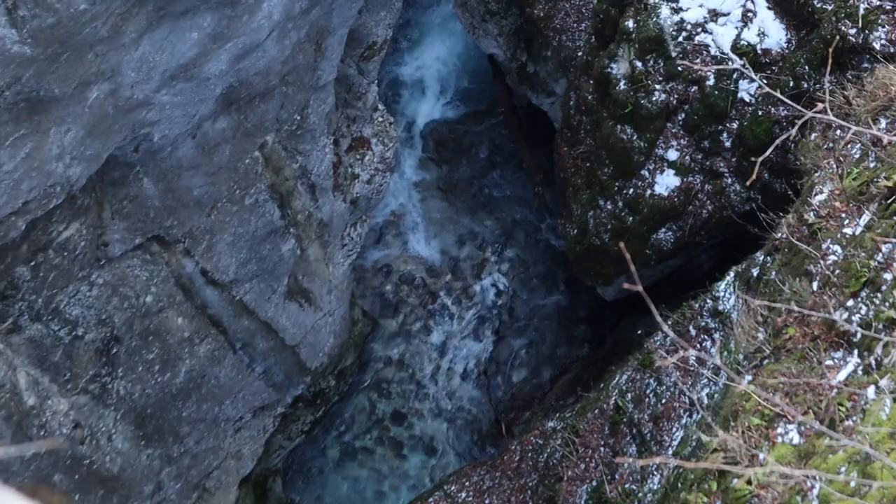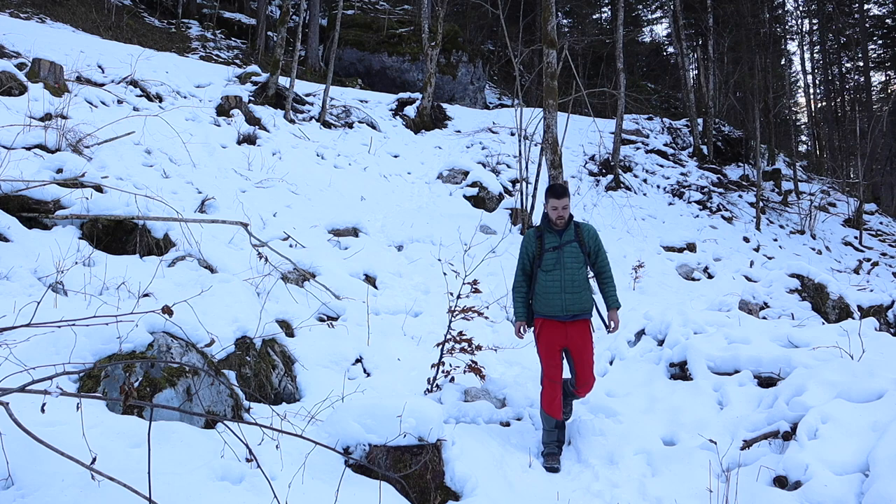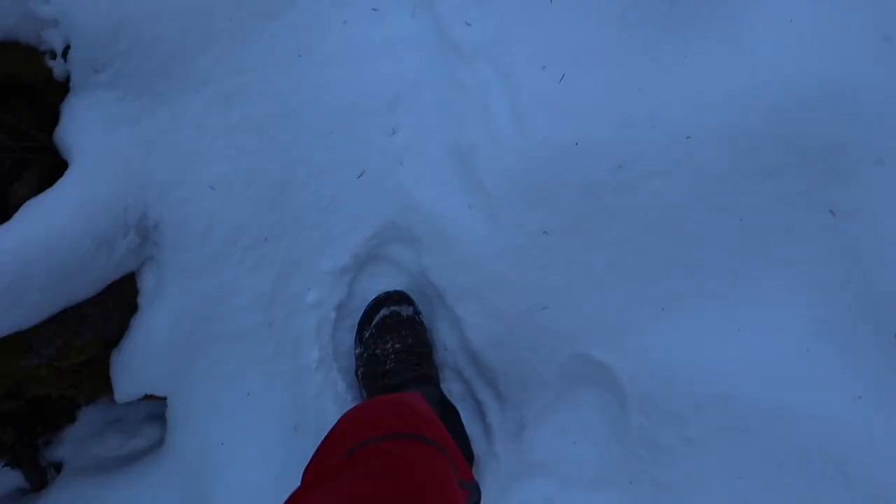Right now I'm going to cross the bridge over a very deep canyon, which I'm going to visit in one of my next videos. I'm glad that the snow is frozen underneath, so it's much easier to walk.